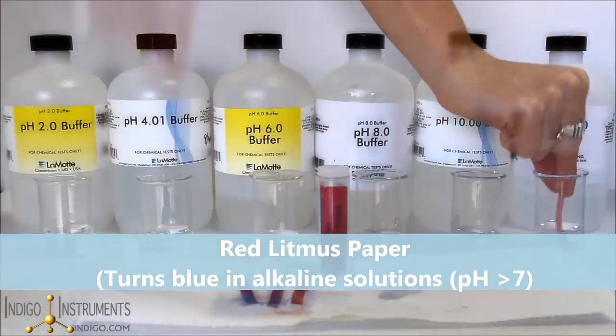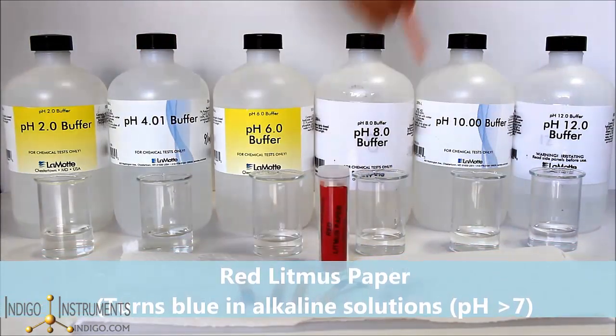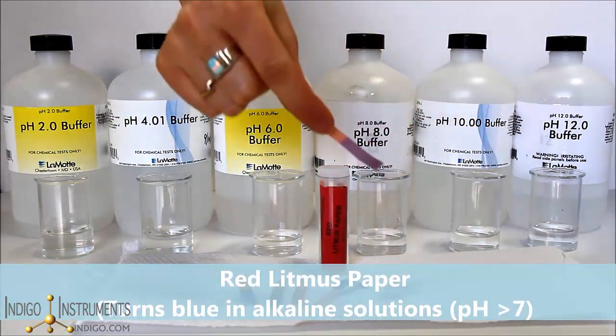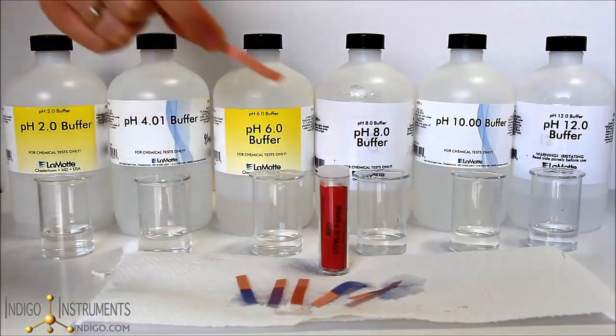A red litmus strip dipped into solutions ranging from pH 7.1 to 14 turns blue, indicating the solutions are alkaline or basic. If you need to know how acidic or how basic these solutions are, you will need to use pH test strips.